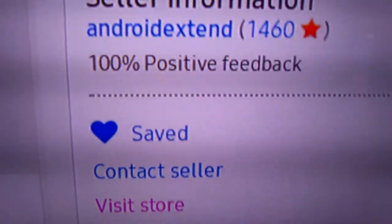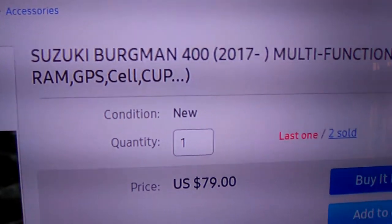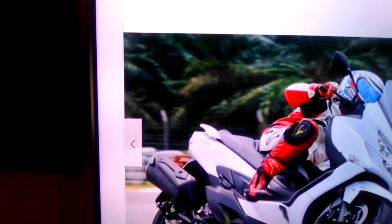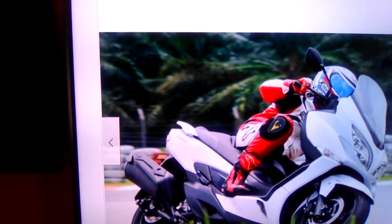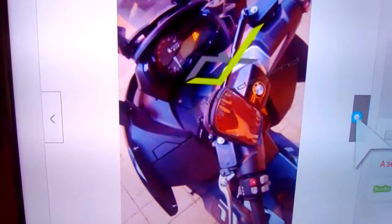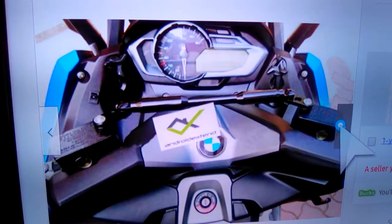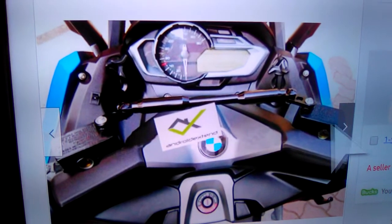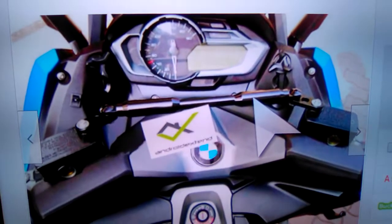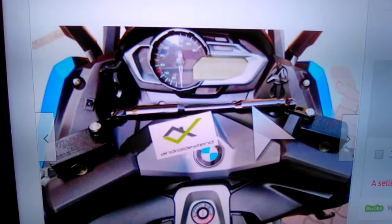There's the website right there. This is the Bergman 400 2017 — I'll show you some pictures here and all the ones they have. Now, this part I want to point out: if you make the purchase, make sure you contact the seller and tell them what color you want. They have different colors — you can see them at the bottom of this page.